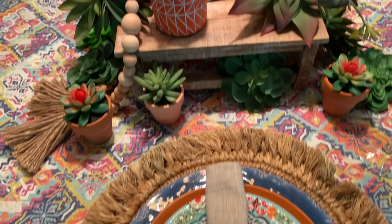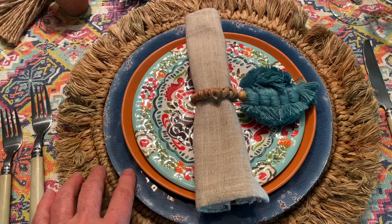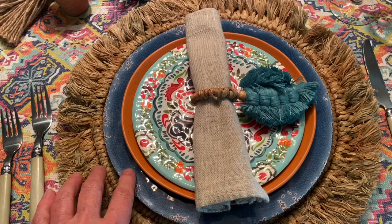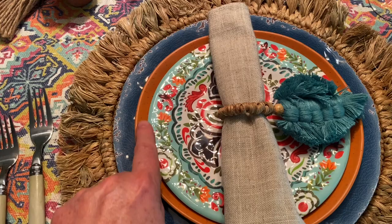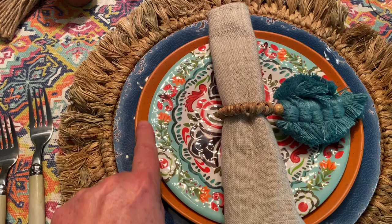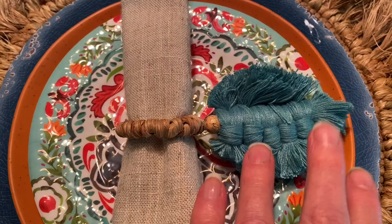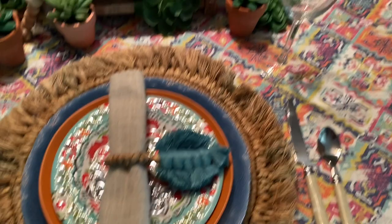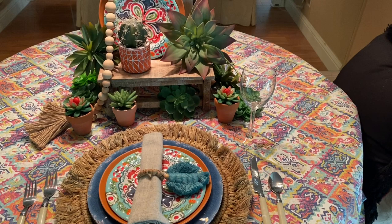For the place setting, I have a very textured, woven rope placemat that I'm using as a charger. Then a navy melamine plate that looks distressed, and this terracotta plate, which is actually plastic. I like the way it just shows a tiny bit, framing out the salad plate. A plain neutral napkin, and because it's boho chic, I put these little woven napkin rings with a tassel that brings out the blues. Everyday faux ivory flatware and glasses. A really cute boho desert southwest tablescape.